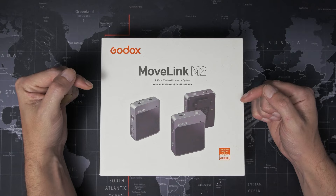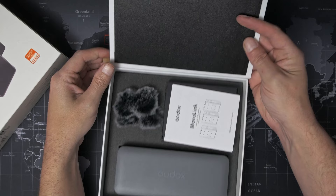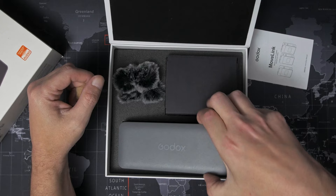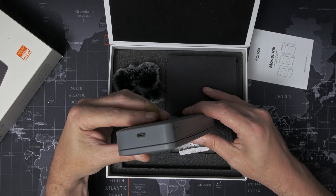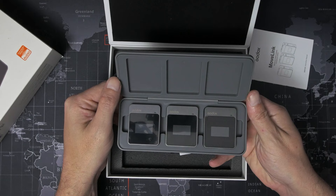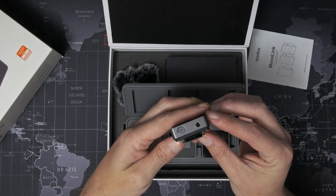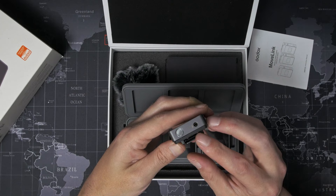Inside the box, we're not confronted with much. There's a little manual, a black box, a gray box with Godox written on it, and a couple of fluffy things. This is the charging case, and it lets you charge up all three devices with a single USB cable. We open it up and you can see all three devices inside. If we pull one out, you can see the connection points and the little magnet that holds it in place. Each transmitter features a built-in microphone as well as a 3.5mm TRS socket for plugging in an external lav mic. Both the transmitters and the receiver have an OLED display on the front to let you see what's going on.